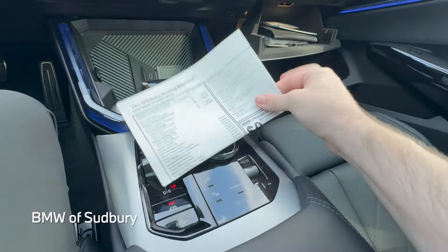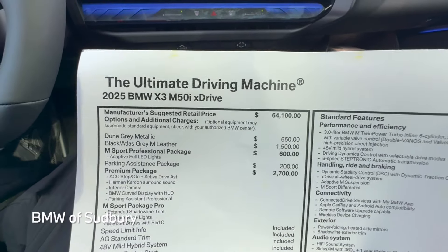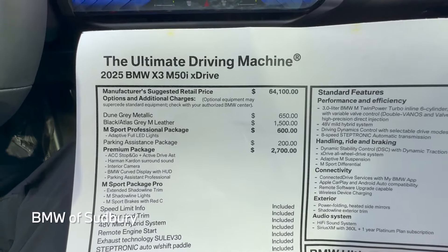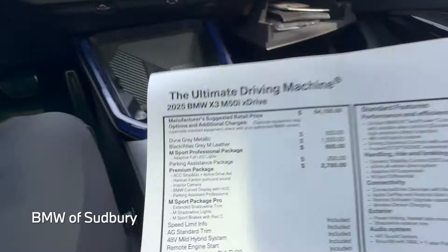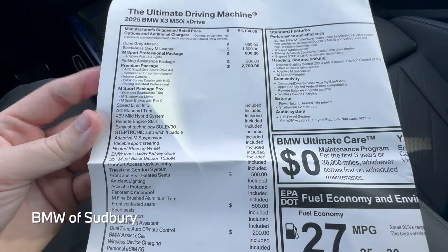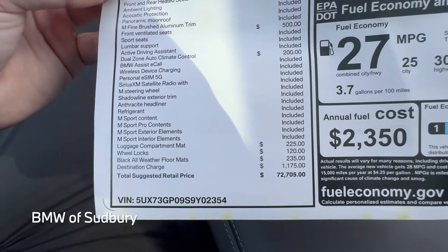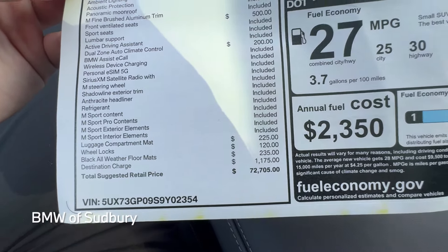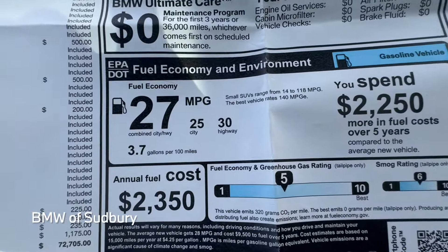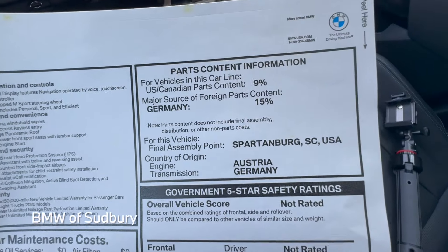Let's take a look at the window sticker. 2025 BMW X3 M50 — base price is $64,100. Options include Dune Gray Metallic, Merino leather, M Sport Professional Premium, and M Sport Package Pro, plus heated seats, ventilated seats, dual-zone climate control, and a few accessories, bringing this one to a sticker price of $72,705. Fuel economy is 27 combined — 25 city, 30 highway — which is really great. Final assembly is in Spartanburg, South Carolina.